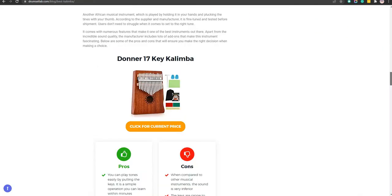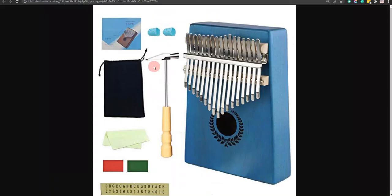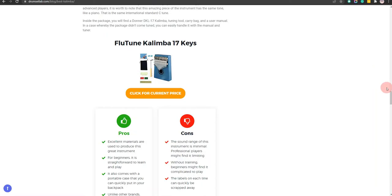Our fourth choice is the Flue Tune Kalimba 17 Keys. Excellent materials are used to produce this great instrument and for beginners it is straightforward to learn and play. However, without proper training, beginners might find it complicated to play.